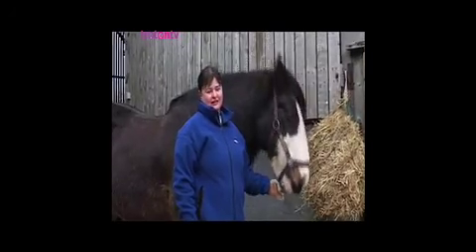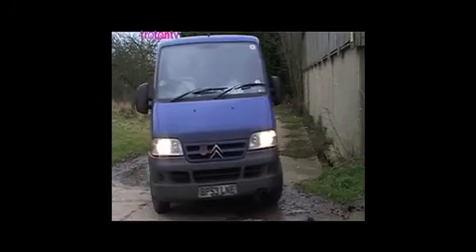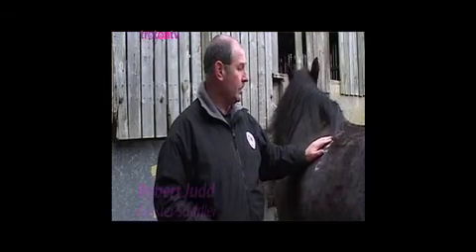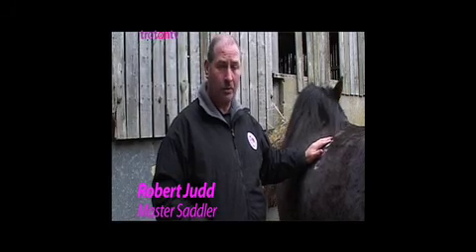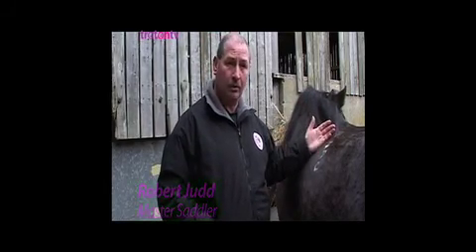My name is Karen and this is Charlie. He's 15 years old and I've had him for approximately six months. I really want a saddle that fits him properly. I'm a Society of Saddlers qualified saddle fitter and in most cases a lot of people ask me to come out to their horse and assist them getting a correctly fitting saddle.